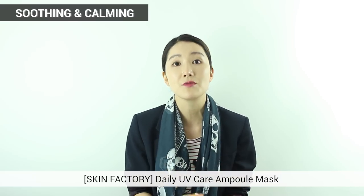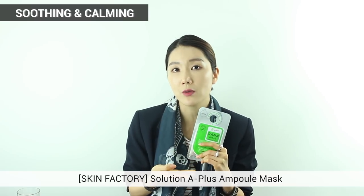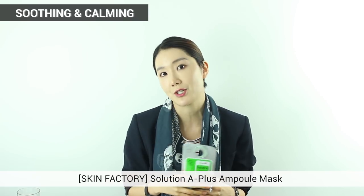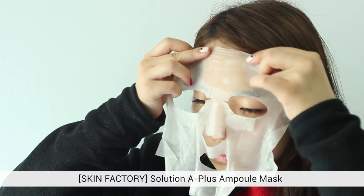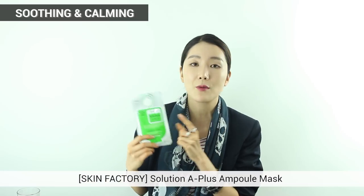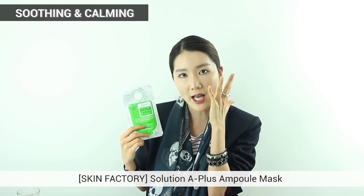Just within 20 minutes you'll see really great results. The next one is also from Skin Factory — it's Solution A Plus Ample Mask. This alleviates skin wrinkles and gives you a brighter and clearer skin. It has chamomile extracts, great to calm your skin, and castor oil, great for really rich moisture. So this is a great ample mask that gives you a moisture and oil balance. The sheet is also cellulose — very soft and rich in moisture, going right onto your skin.